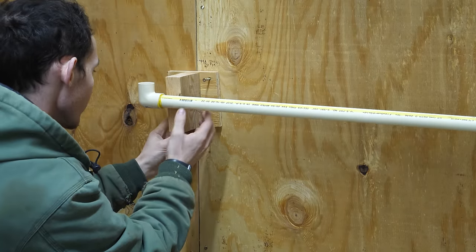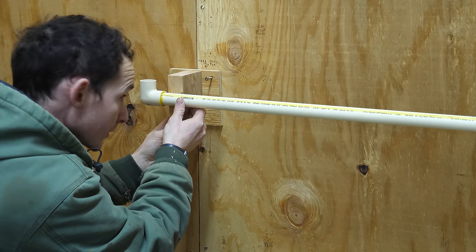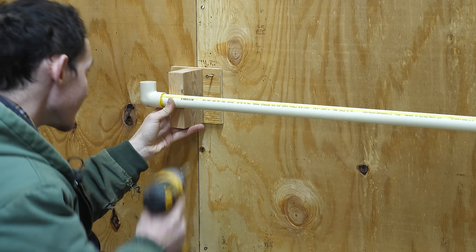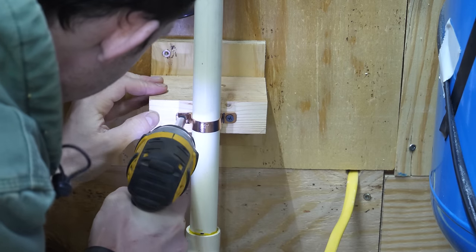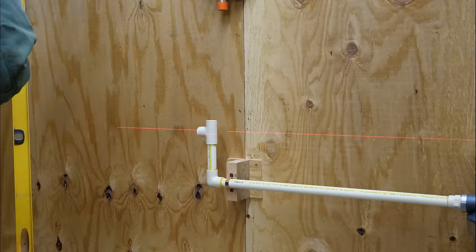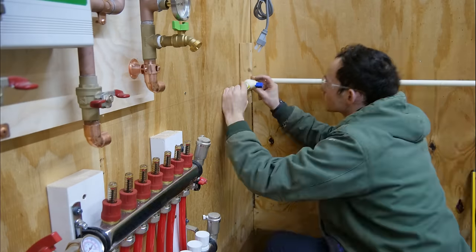Check out my DIY pipe support block — it's just a couple of screws through the back of plywood into a precision cut piece of lumber, which when stacked up is the same distance as this pipe from the wall. Then I can put a pipe anchor strap right over top. They make metal pipe standoffs to do this job, but honestly I think this wood block method is more sturdy and it's free.